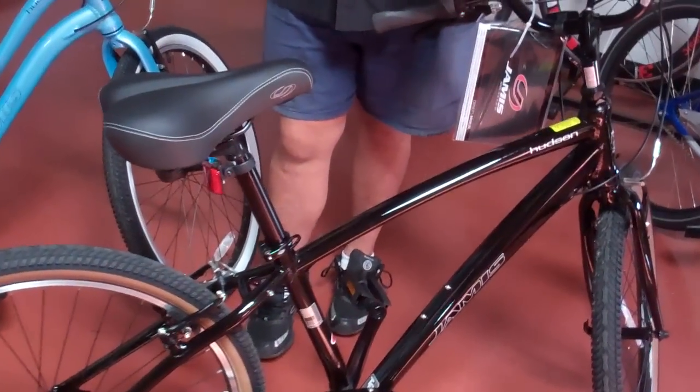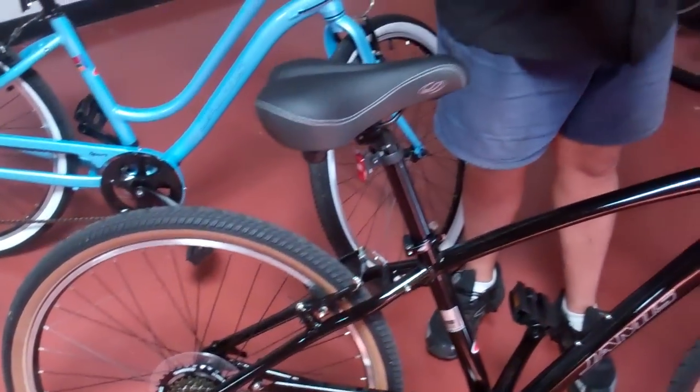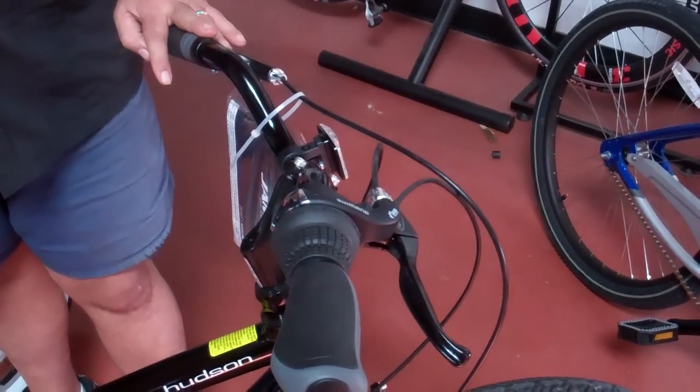This is your middle-of-the-road cruiser bike. A couple of really cool things to tell you about first — it is a 7-speed Shimano shifter. It's a twist shifter, so it's really easy to use.